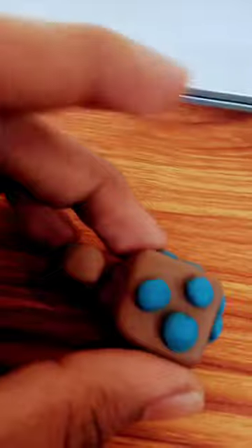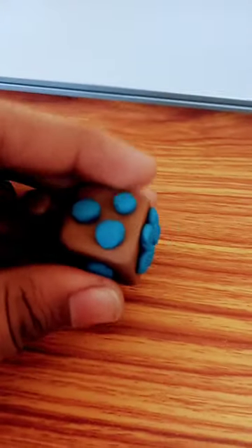Let's throw it and see what we get. Yes, we got three! Let's play with this dice in a game. Bye!